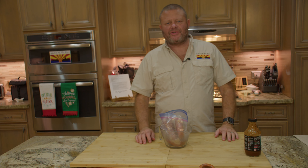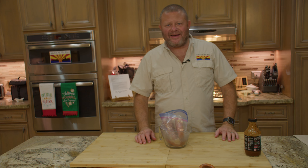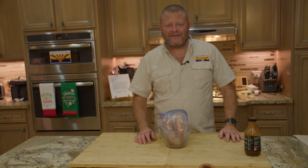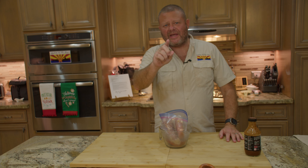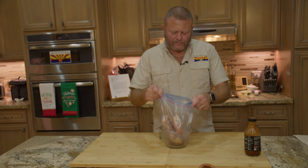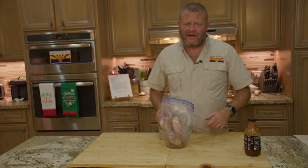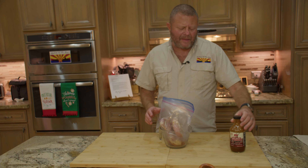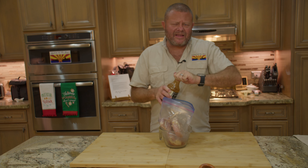So here we are on Aztec Chicken Corn Soup Eve. I could just dice up some chicken and chuck it in that soup and it'll be just fine, but that's not enough for us here at the Galley of the Sun. We're going to give it some extra flavor. In my Ziploc bag here, I've got a couple pounds of boneless, skinless chicken thighs. To that, I'm going to add some Apple Chipotle Sweetwater Spice Company brand brine.